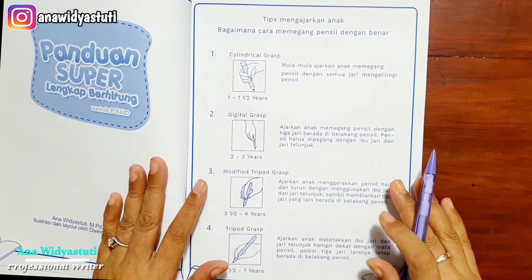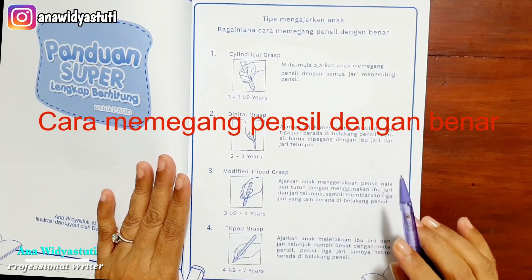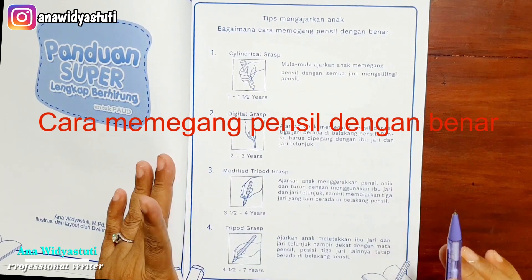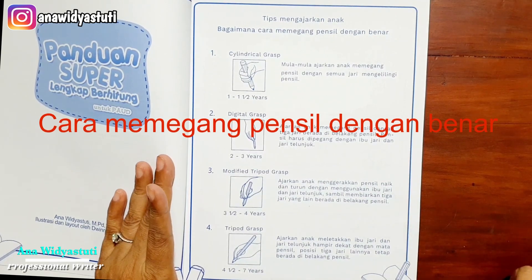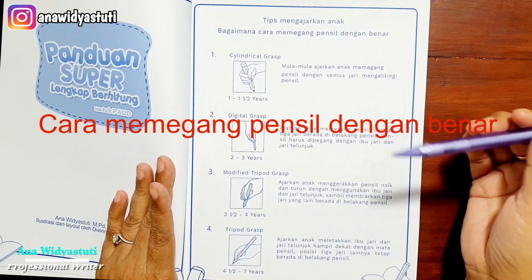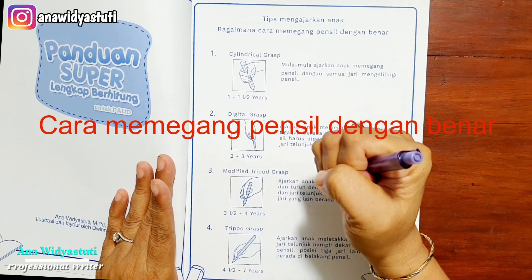Di halaman 5, kita ajarkan tips mengajarkan anak bagaimana cara memegang pensil yang benar. Yang pertama adalah Cylindrical Grasp, usia satu sampai satu setengah tahun: mula-mula ajarkan anak memegang pensil dengan semua jari mengelilingi pensil. Ada pensil khusus yang besar untuk usia ini. Biasanya anak usia satu sampai satu setengah tahun memegang seperti ini.